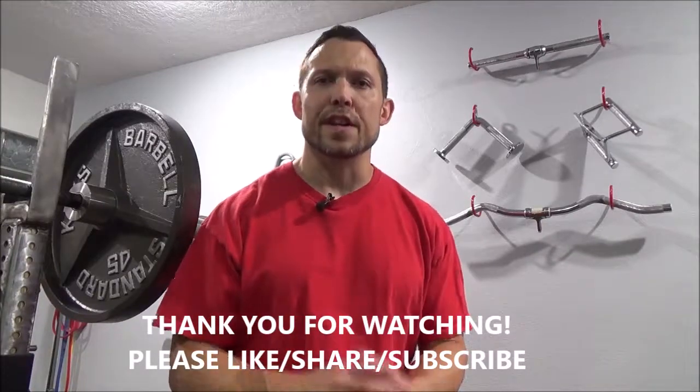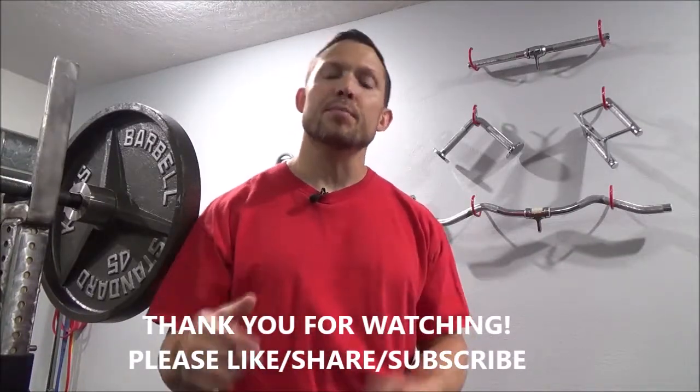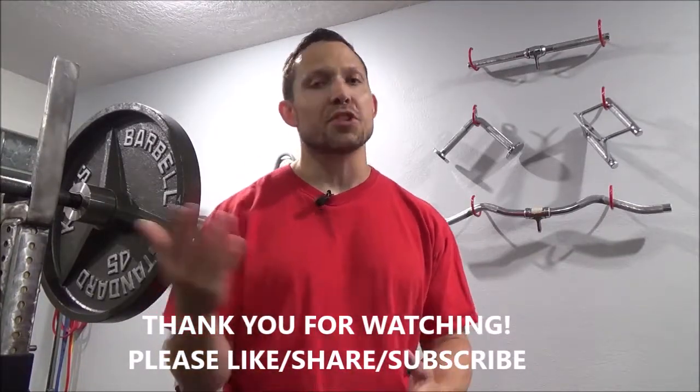Thanks for watching this video. If you liked it, please hit that like button and share it. If you have any questions on training or nutrition, feel free to email me at the link below, or consider subscribing to the channel. Until next time, keep making every day count.